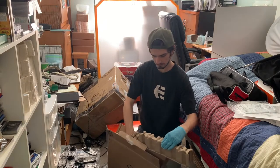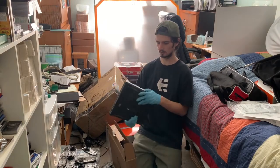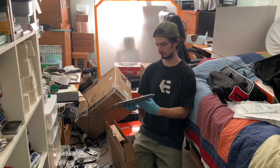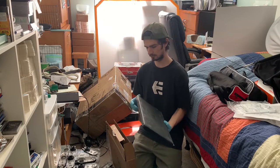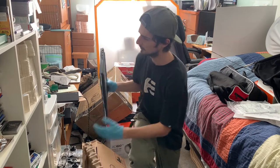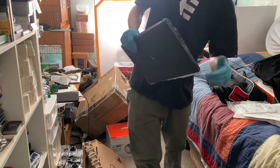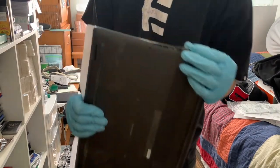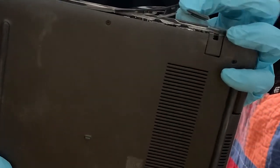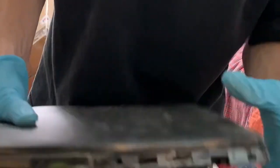This looks like a TV monitor - actually it's a Dell. Looks like it was used. It's completely damaged. There's a whole bunch of damage on the side where the USBs go and you can't even use the USBs because they're completely crushed.